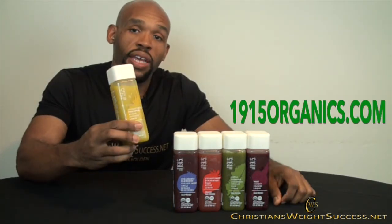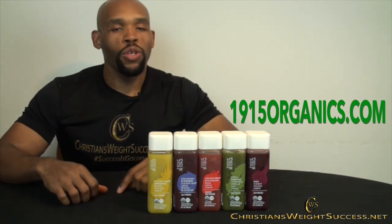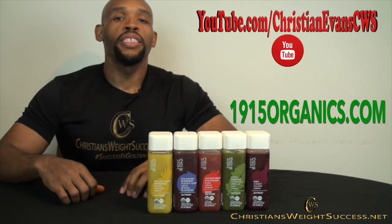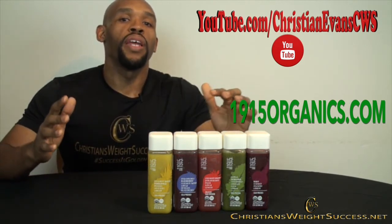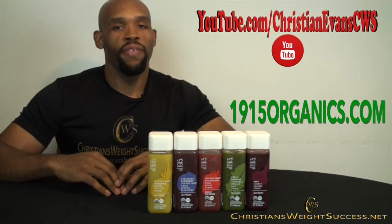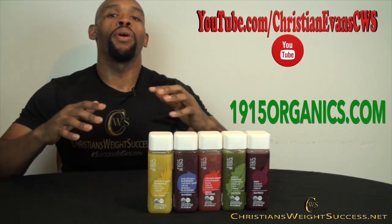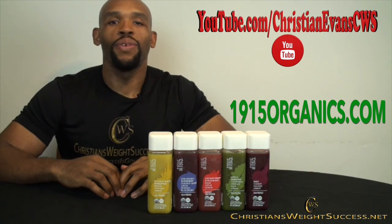I want to thank 1915 and Boathouse Farms for sending me these juices to try. I also want to thank you for taking time out to watch this video. Please like, share, comment, and subscribe to my YouTube channel. Remember it's each one teach one — spread love, not war. Speak positivity into your life every day and speak positivity into someone else's life every day. And if you haven't done it already, please subscribe to my blog, ChristiansWeightSuccess.net. Thank you and have a successful day.